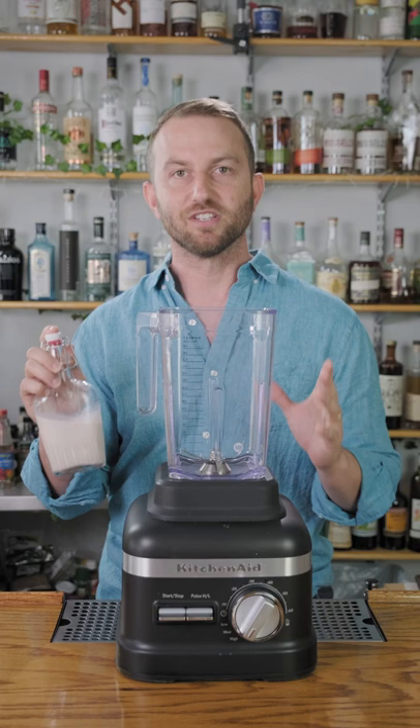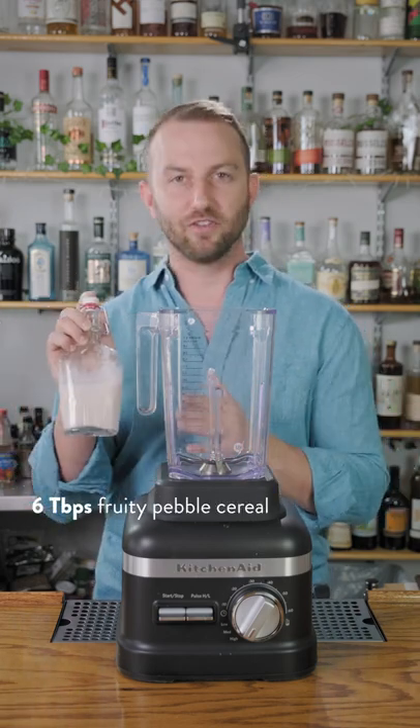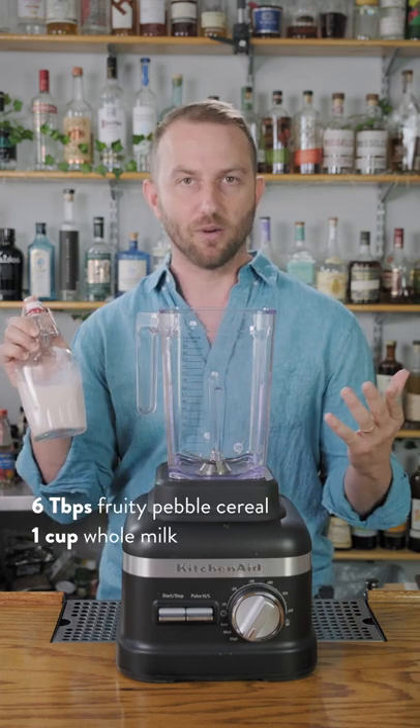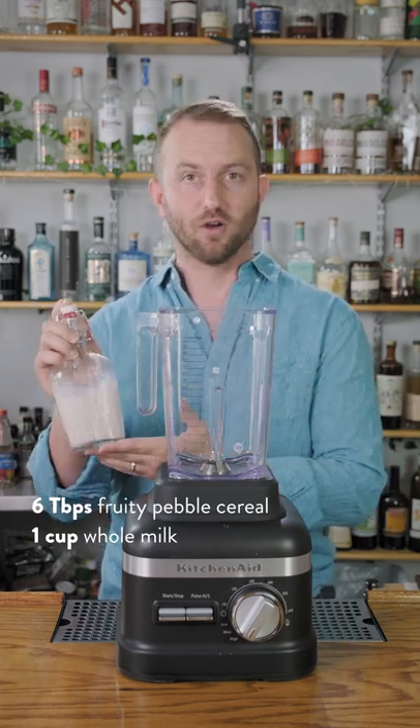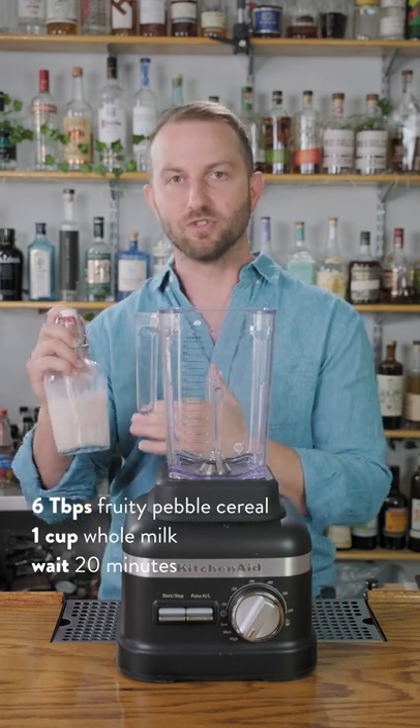How did we make this? Pretty simple. We took six tablespoons of our favorite Fruity Pebbles cereal along with 50 mils, or about eight ounces, of whole milk. We let that sit at room temperature for about 20 minutes to infuse, and then we strain it out.